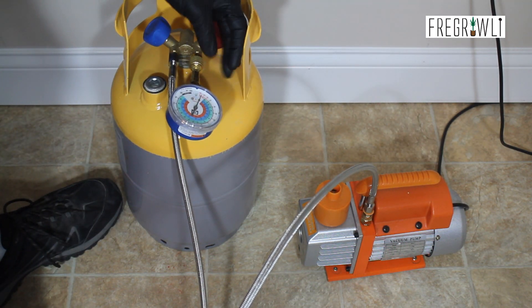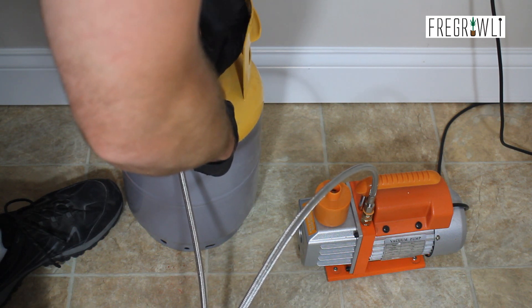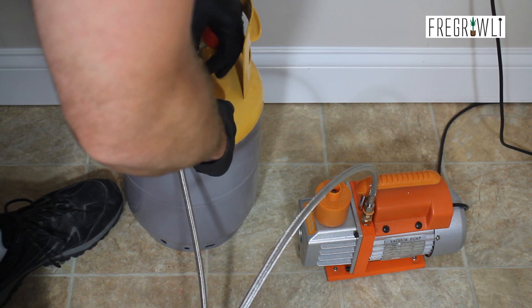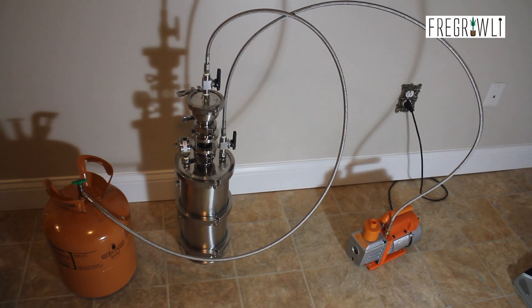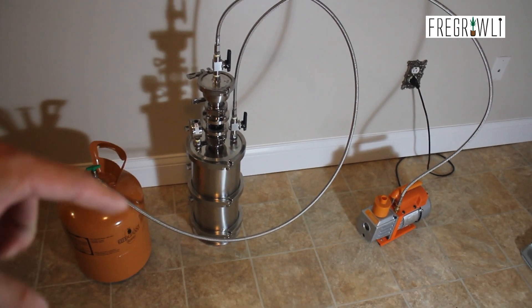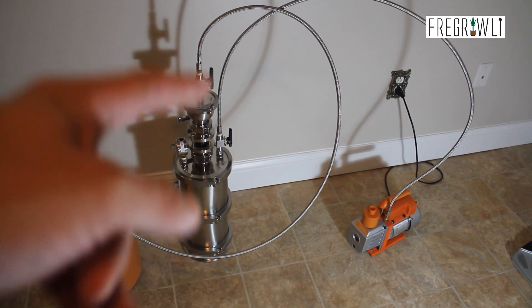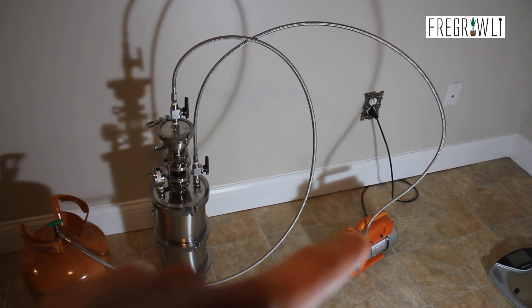We are going to keep the flood line that connects the solvent storage tank to the blast column connected and the valves on the blast column open, but the solvent storage tank will remain closed. Remember, never blast indoors. The butane storage tank here is closed and will remain closed until it is outside and ready to be distilled. This little bit of extra vac in the flood line might not be much, but every little bit does help.